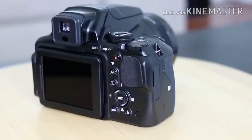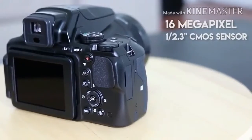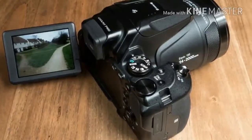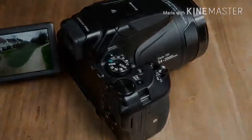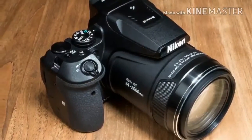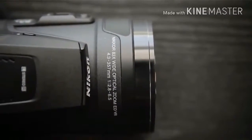The P900 has the same half-point-three-inch, 16-million-pixel sensor as Nikon's slightly cheaper P610 bridge camera. That's the same size sensor as in many compact cameras, and despite appearances, the P900 is classed as a compact camera because the lens is fixed.